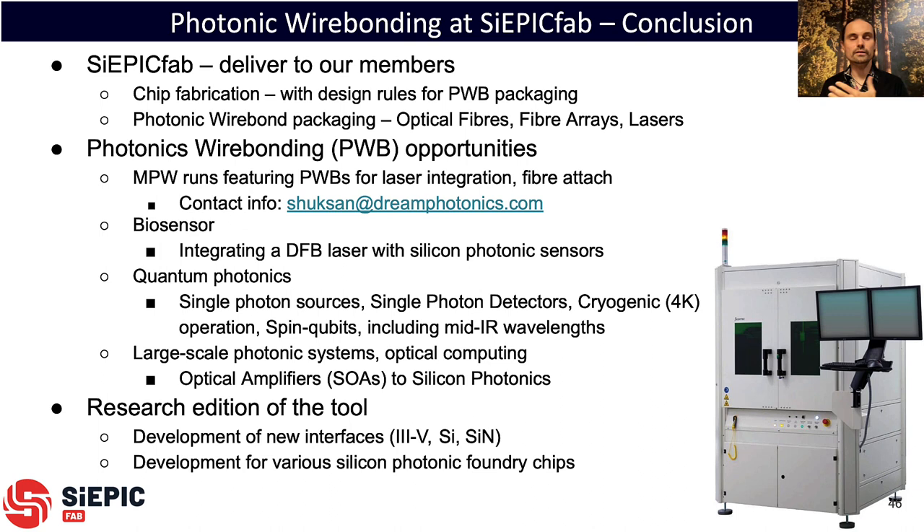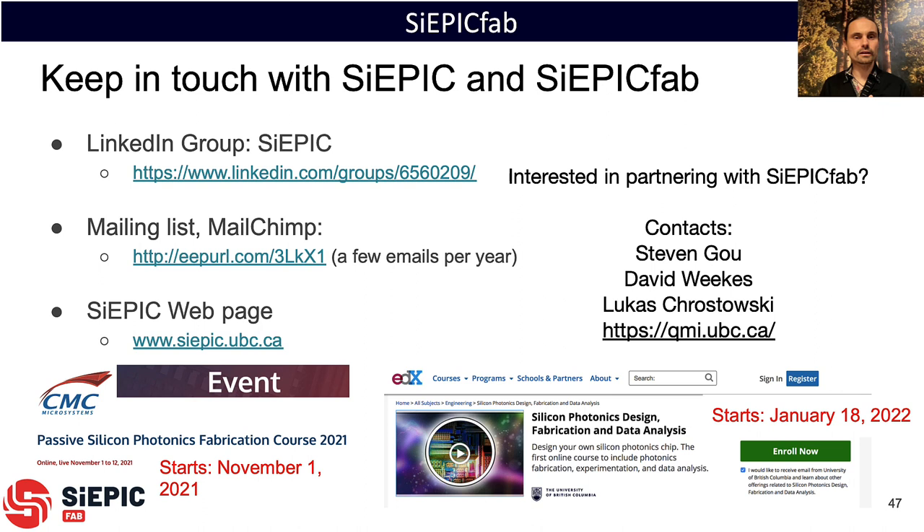In conclusion, at SIEPIC Fab we're transitioning to deliver not just chip fabrication but also photonic wire bond packaging with optical fibers, fiber arrays, and lasers — coming online with the publicly available MPW run. We can work with chips from any silicon photonic foundry around the world. Future opportunities include biosensors, quantum photonics, room temperature and cryogenic applications, mid-IR wavelengths, and large-scale systems with optical amplifiers for optical computing. We have the research edition of the Vanguard tool which allows customization of mode field diameters and interfaces to different chip types including III-V, silicon, and silicon nitride. Upcoming events include the passive silicon photonics workshop and course in November, the edX course in January, and the MPW run shared at the EPIXFAB-SIEPICFAB workshop. Please get in touch via our LinkedIn group, mailing list, or web page.